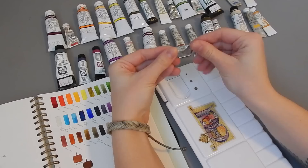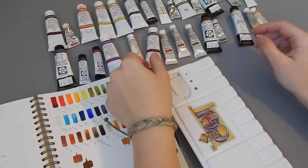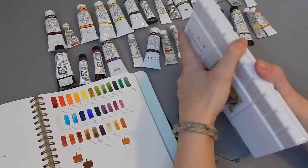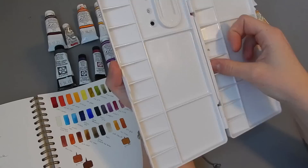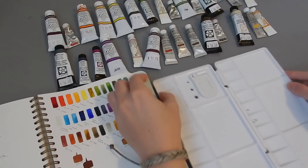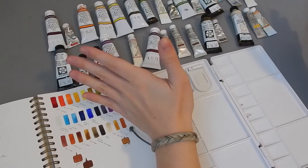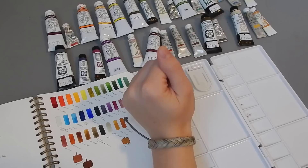Some of these you can see here have been well used and are almost empty. And some of them I just bought today, like this little tube of Winsor & Newton Potter's Pink. I thought maybe you guys would like to see my process of setting up this watercolor palette — I see a lot of different watercolor artists on YouTube doing this. I have about 30 tube watercolors here. This doesn't include any of my handmade watercolor pans; those are in separate little travel palettes.